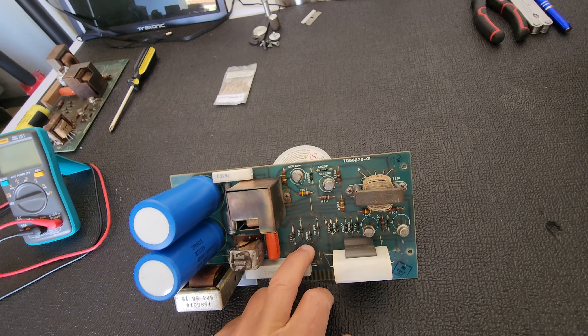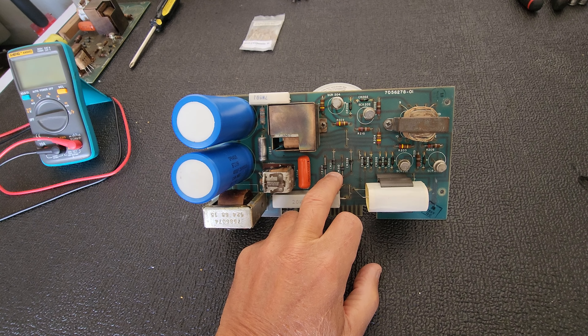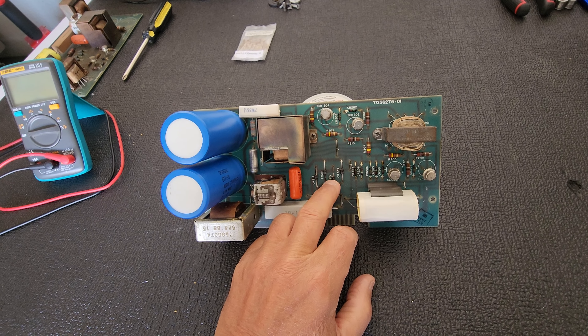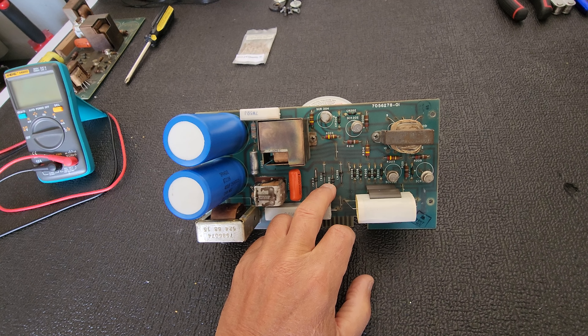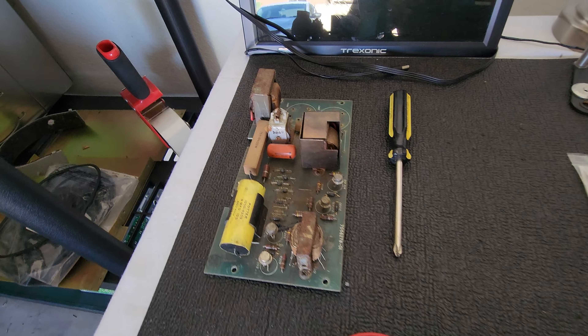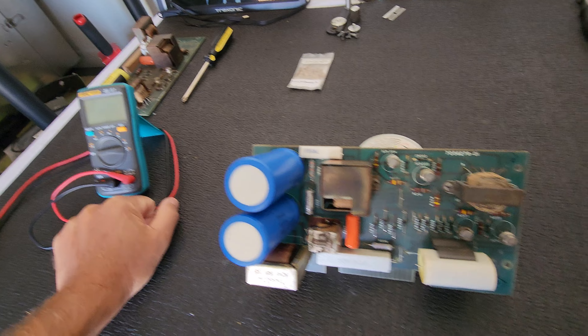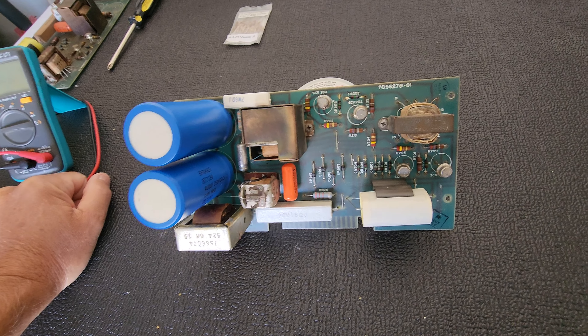I was doing a test on these, and you should only have current going in one direction, not both. This one here — they're very sketchy. Current goes in both directions, which they shouldn't be doing. On this older power supply, I checked those and those were one direction only, where these were in both directions.